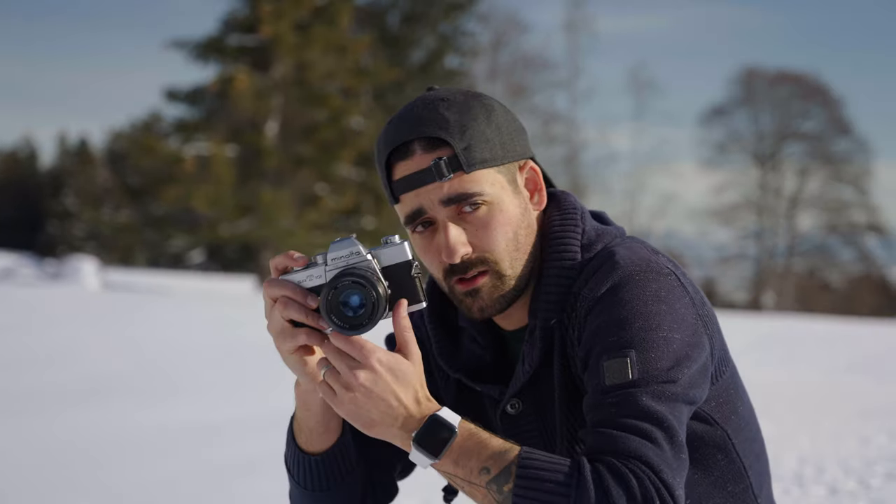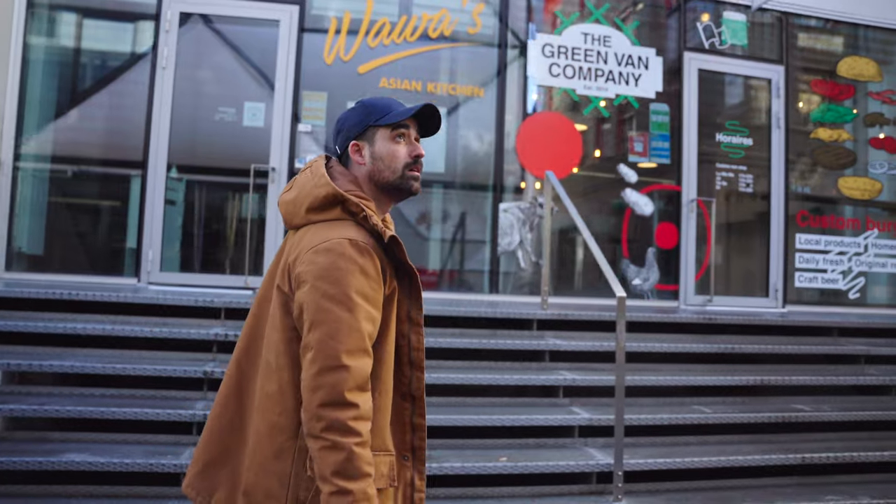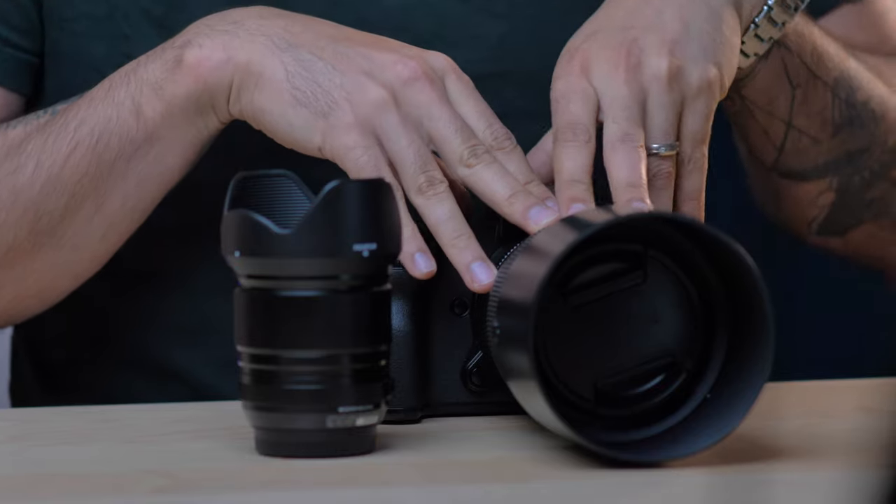Today we're going to talk about the GFX 100S, the 110mm, and the Fujinon 18mm f1.4 that was recently released. I've used these for a wedding and I'm going to tell you more in just a few seconds. This video is going to be broken down into different sections: the GFX 100S and the 110mm for a wedding — pros and cons — then the Fujinon 18mm f1.4, same thing. Then I'll go into the day of the wedding, breaking it down by sections, and finally how I grade my photos and the different settings I use on my cameras.